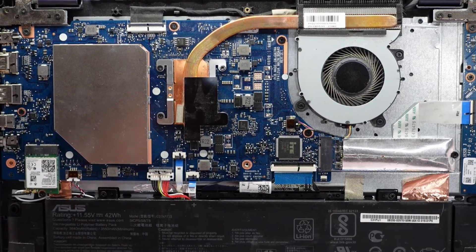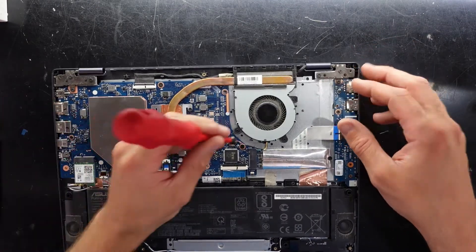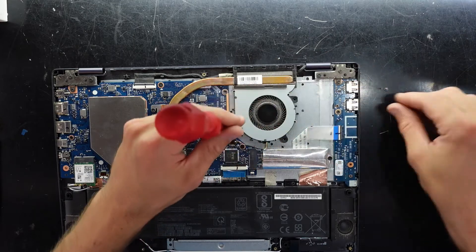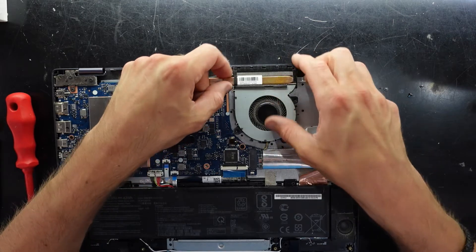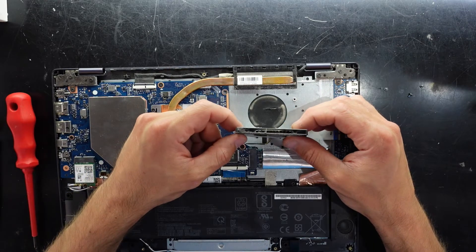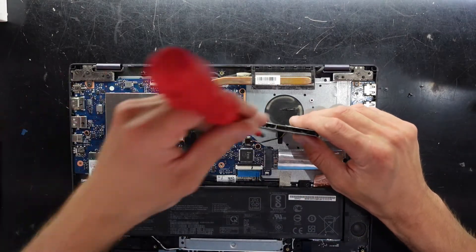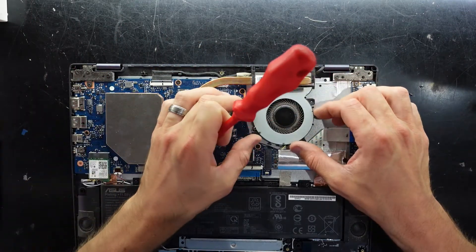I'll quickly show you the fan — it's held down by three screws, very straightforward to remove and replace. I'm undoing it purely to check the dust. There is a bit of dust going on, but not much on the cooler itself. It's a very minute amount of dust, so I don't think it's really going to change anything at all.